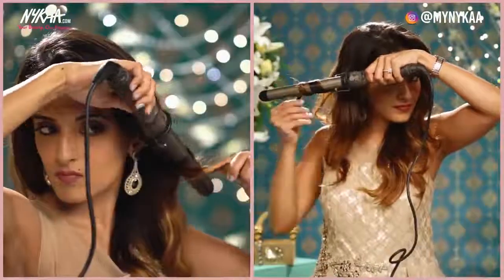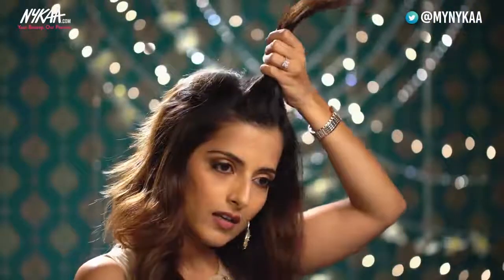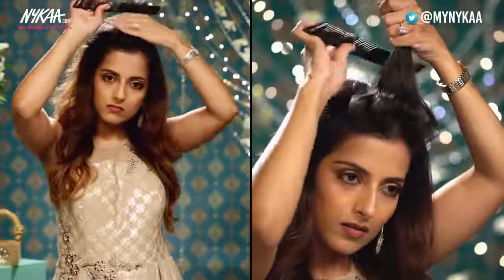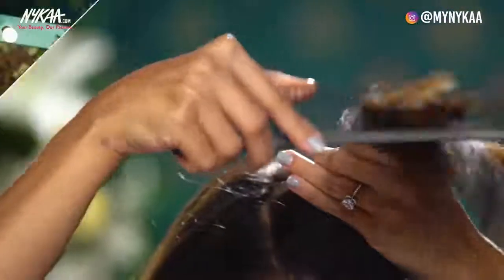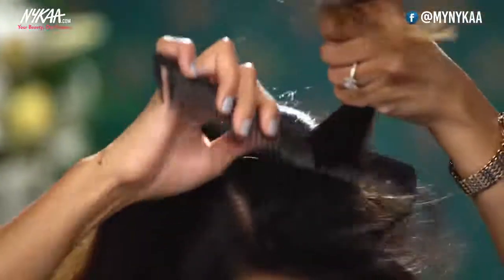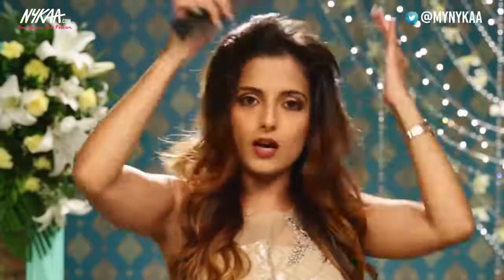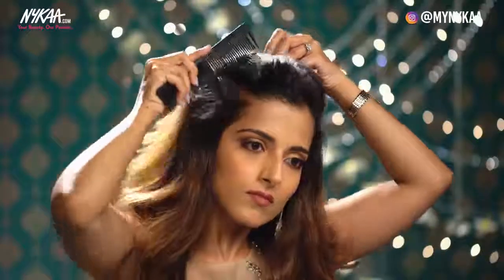For the first festive look, I've loosely curled my hair and now I'm ready to begin with the half up half down hairstyle. I'm going to take sections right on the top and backcomb it. This hairstyle is all about adding volume on the top, so just go section by section and gently backcomb at the roots, then gently comb it down. You can actually see that without using any product, just by backcombing, it's added a lot of volume on the top.